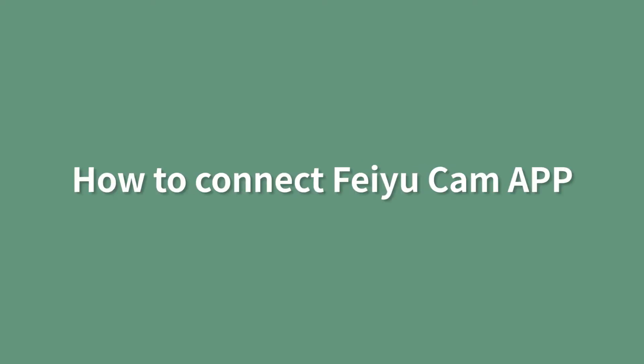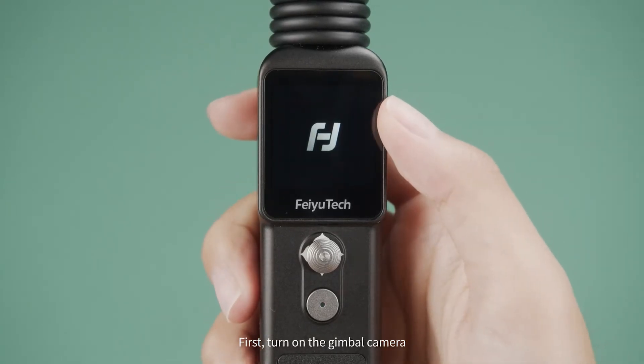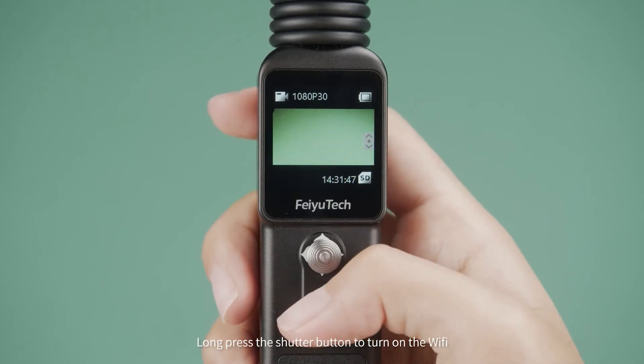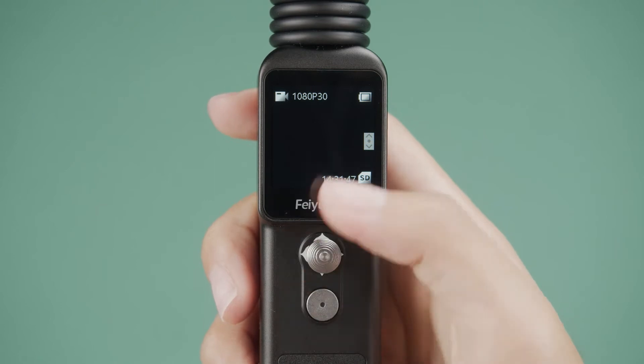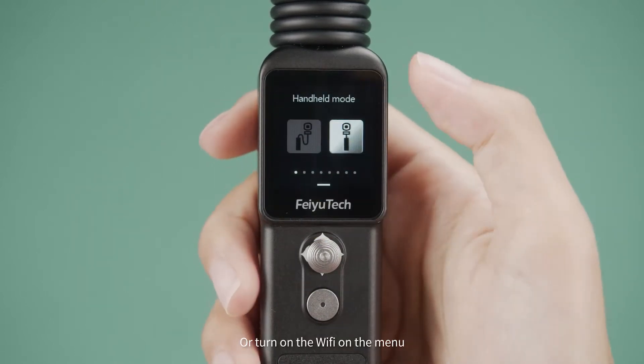How to connect Fei Yu Cam app. First, turn on the Gimbal camera. Long press the shutter button to turn on the Wi-Fi, or turn on the Wi-Fi on the menu.